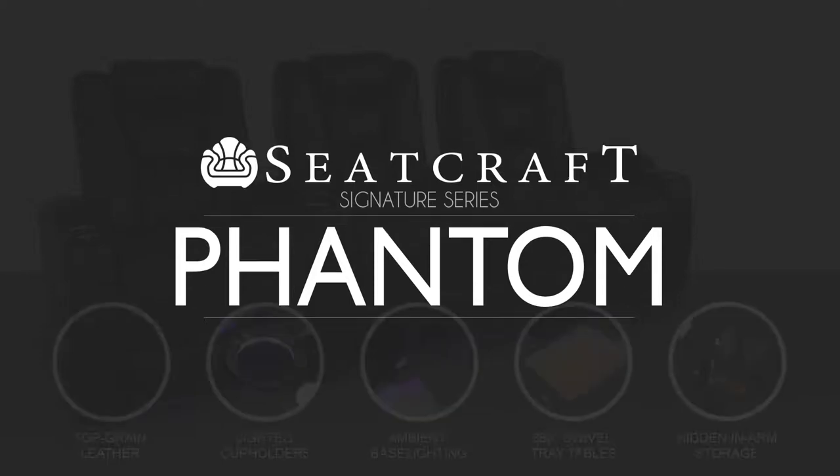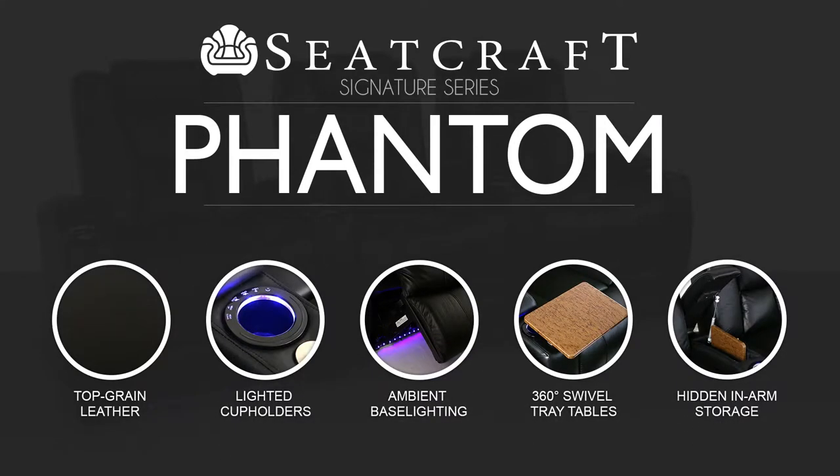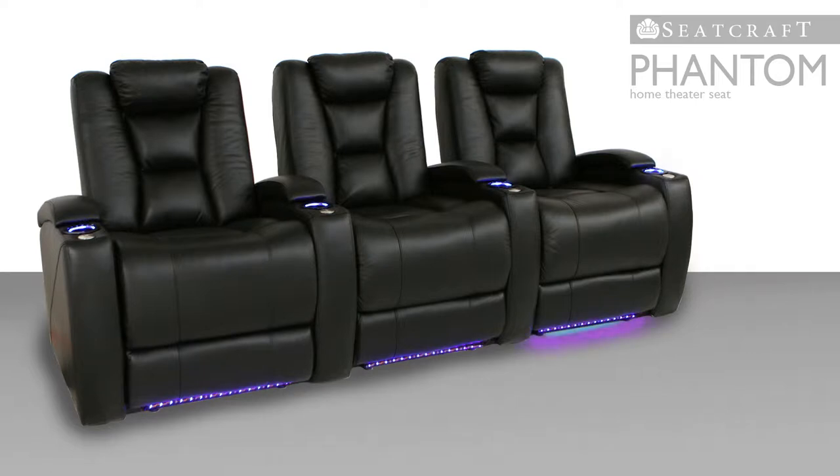The Seatcraft Phantom is a bold, powerful home theater seat that proudly boasts a number of exciting high-tech features.